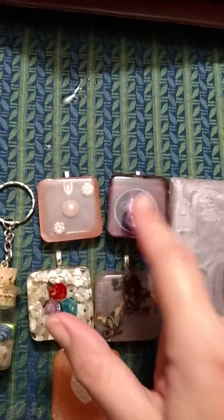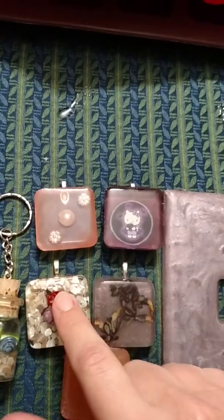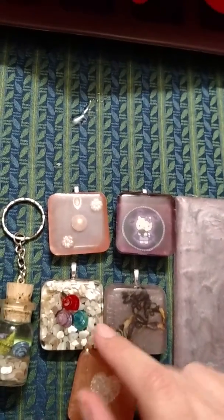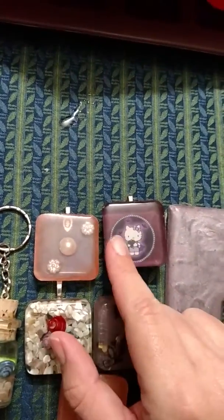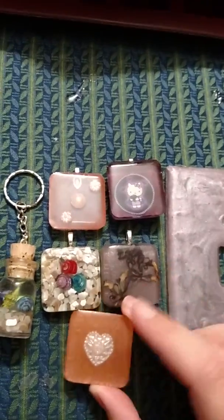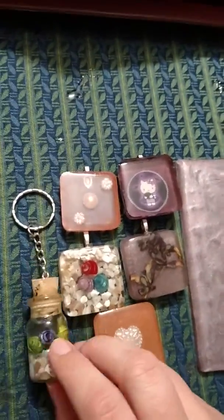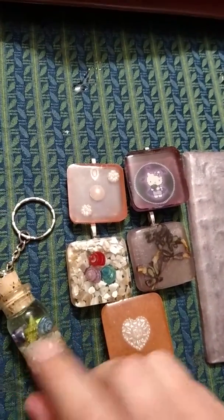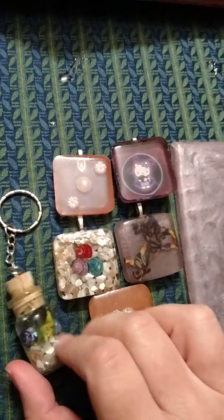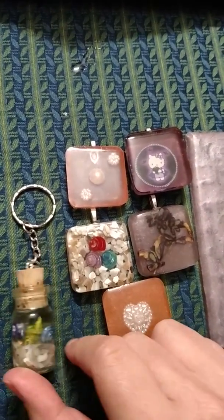Here are some pendant pieces I have been working on. These two will be listed this weekend on my Facebook page and in my shop. These two will probably be listed this weekend also. And this one. This one is already in my shop. It's a little 2-inch keychain with seashells and shell fragments in the bottom with glitter — it's a little resin bottle keychain. It's really cute.